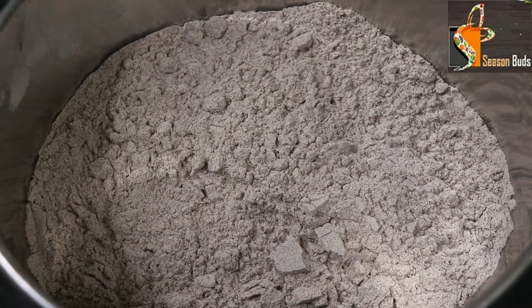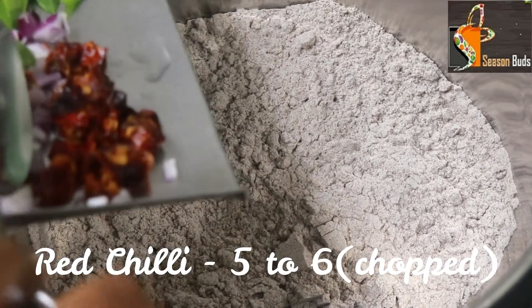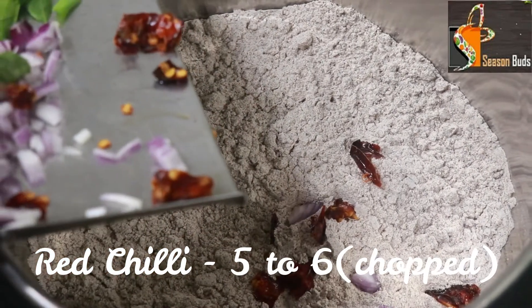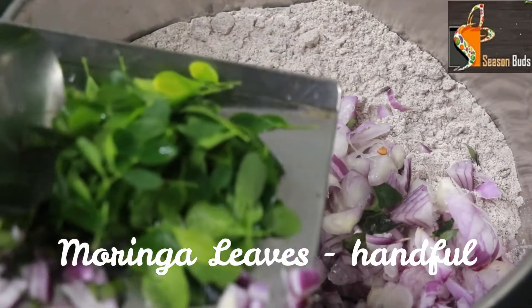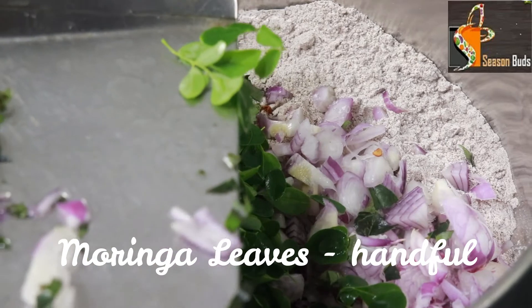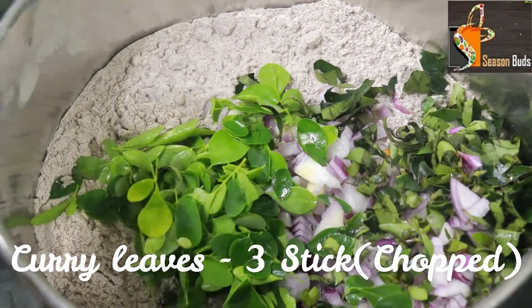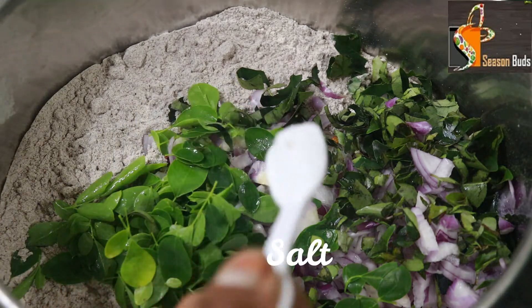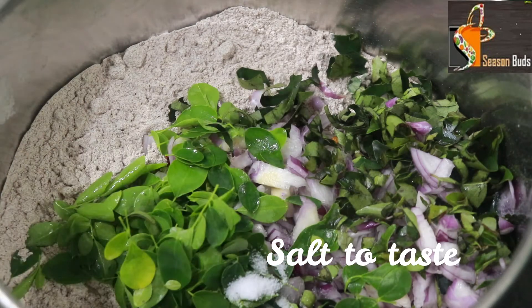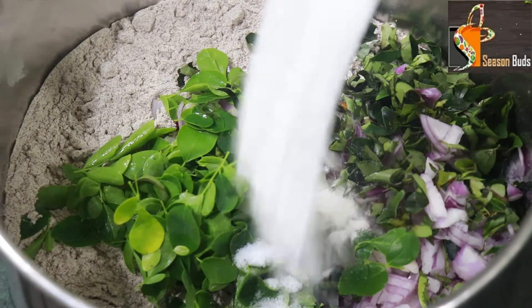If you look at these 3 cups, you will be adding an Anjila. We will add 1 to 3 cups in a bowl, then mix it all together in the bowl.